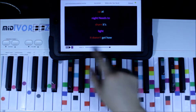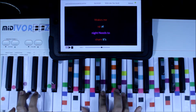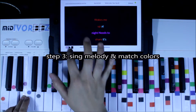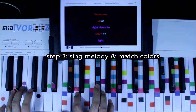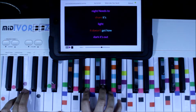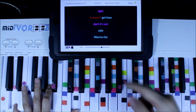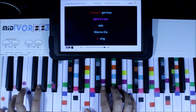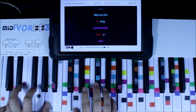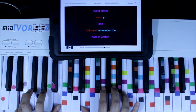So let's start from the very beginning and we'll start singing. We have red, purple: 'It wakes me up at night. It needs to share its light.' Back to red: 'It doesn't get how dark it is outside.' Back to that same pattern, we're going to use red: 'It warms the rising sun. It kisses everyone.'